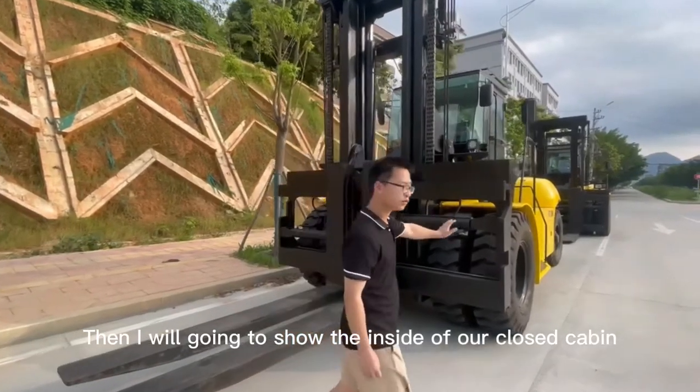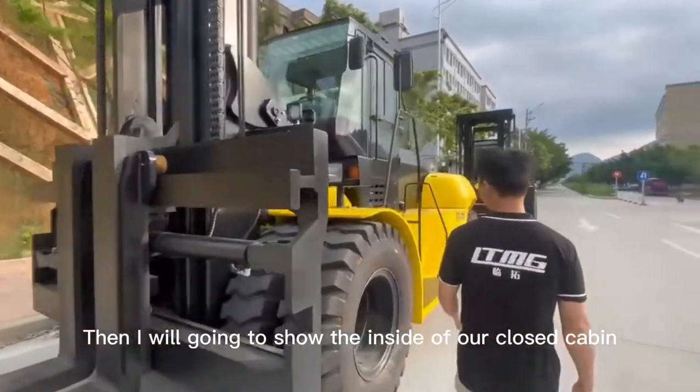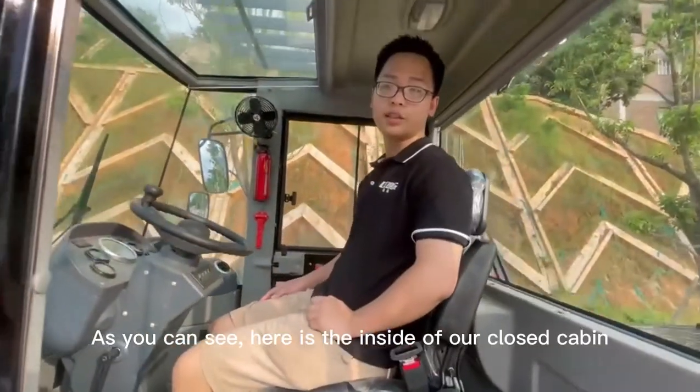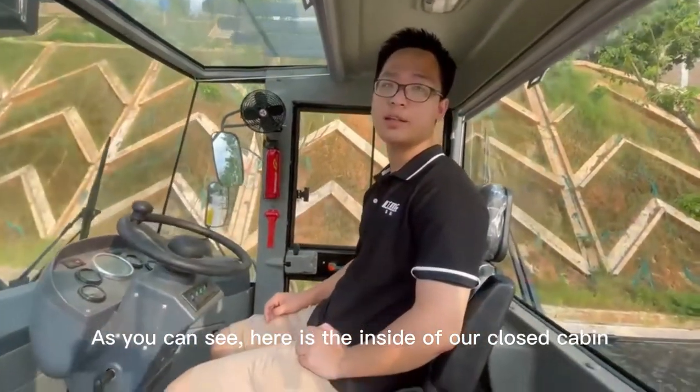Now I will show you the inside of our closed cabin. As you can see, this is the inside of our closed cabin.